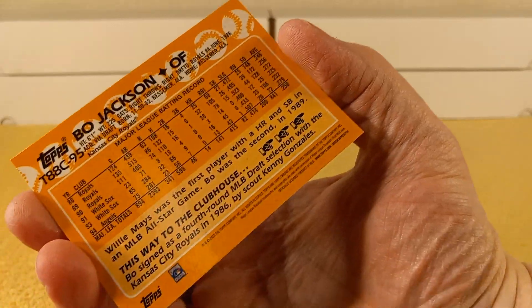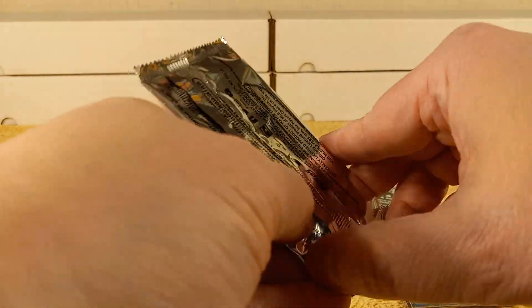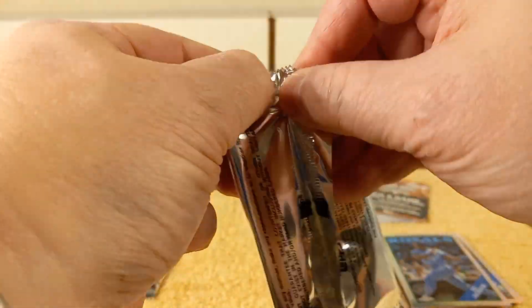So they have the stats through, I guess, whatever — 1995. Just weird, looking at the stats on the back there. Okay, next pack, let's get it.